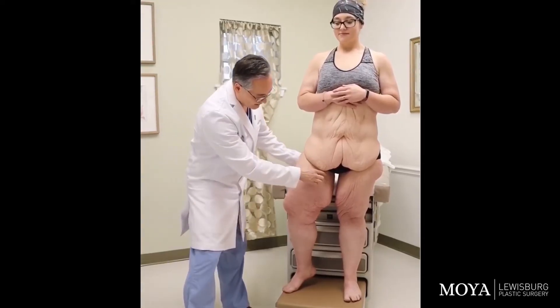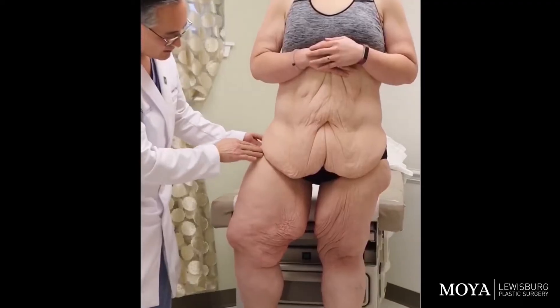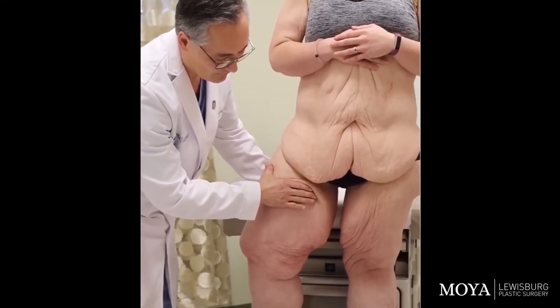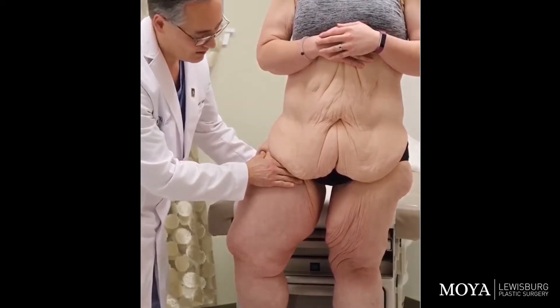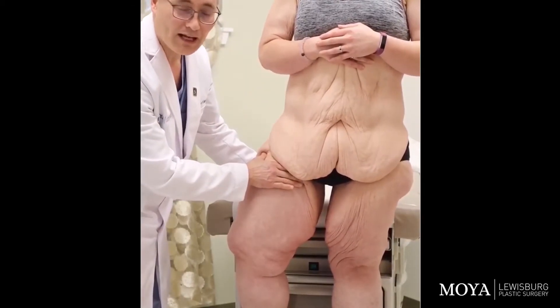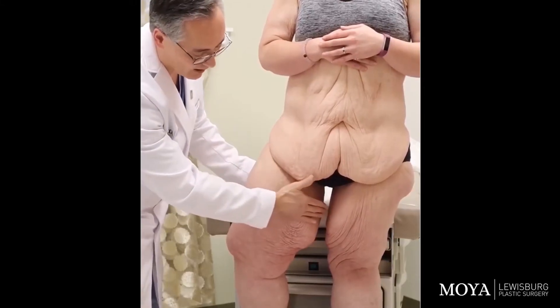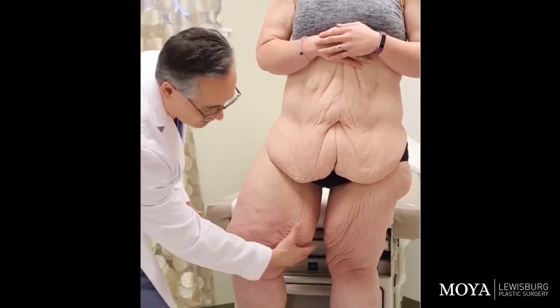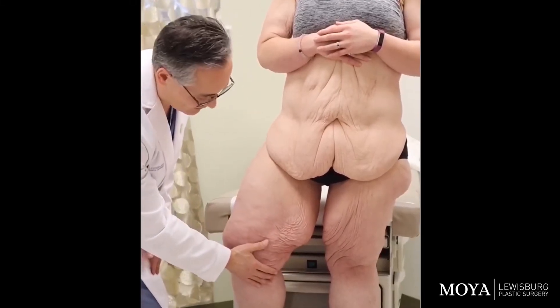An inner thigh lift has the incision along the groin crease around to the end of the thigh, and we're able to lift the skin up. The issue with an inner thigh lift in somebody who's lost a lot of weight is it can only treat the upper half or upper third of the thigh, and it doesn't treat all the loose skin below that point.